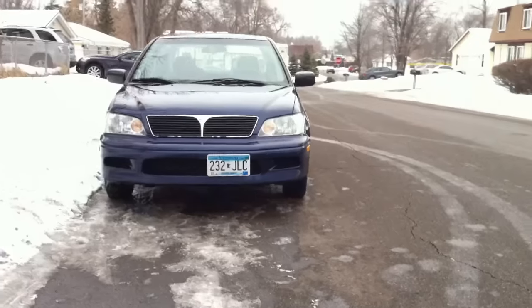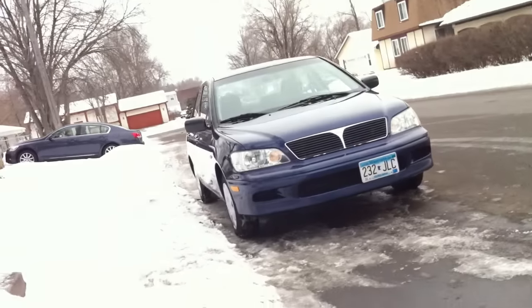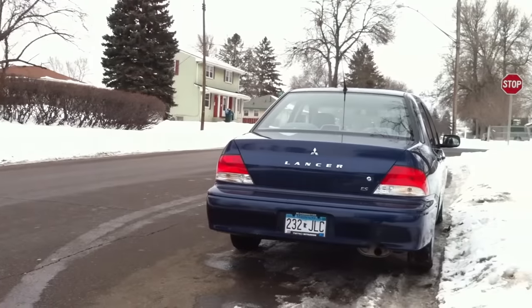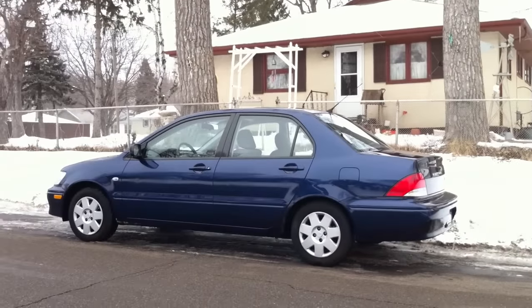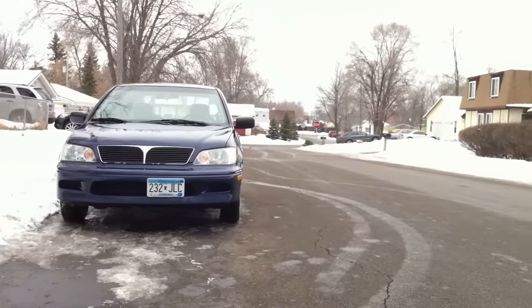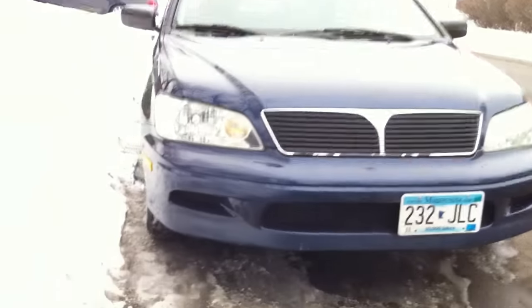And that piece right there is the new one. I hope you enjoy and find this helpful. Thank you and have a nice day.